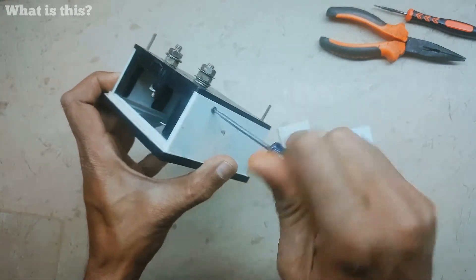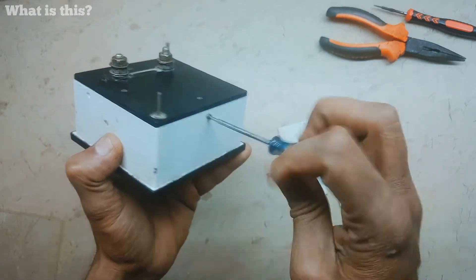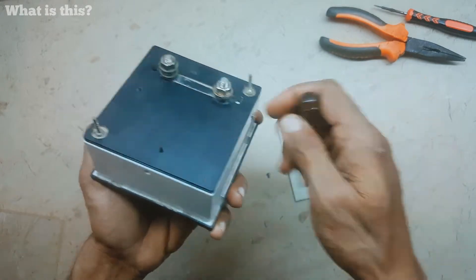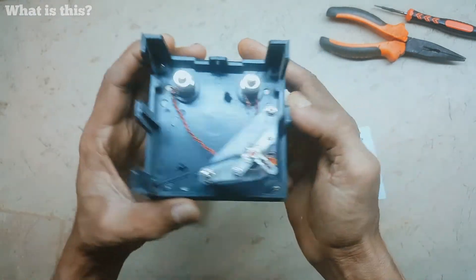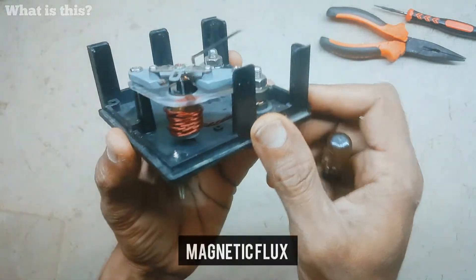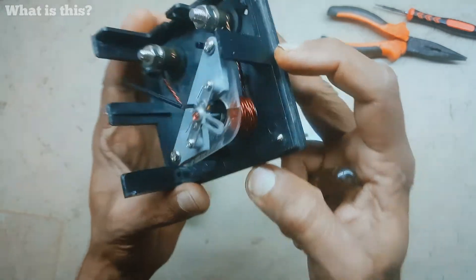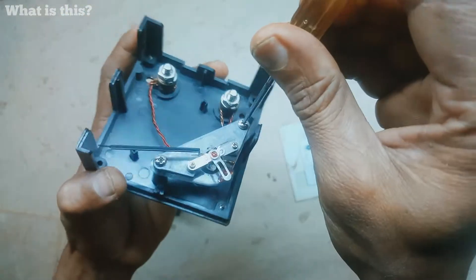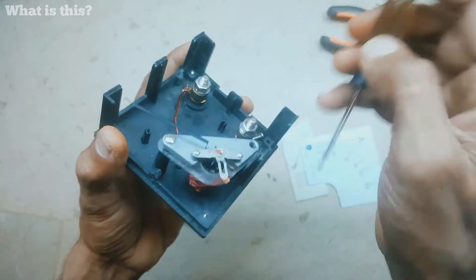Now let's open it and see what's inside. The screws are nickel-plated. Inside you can see the coil — there are four to five turns of coil inside.